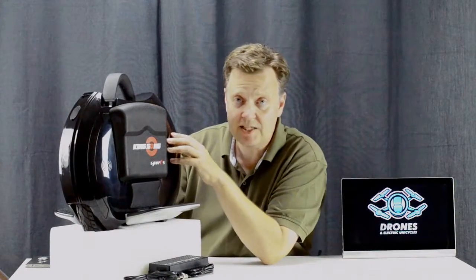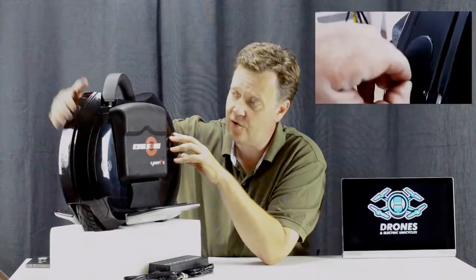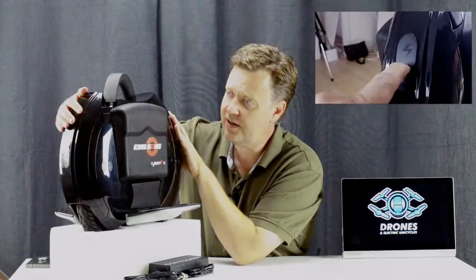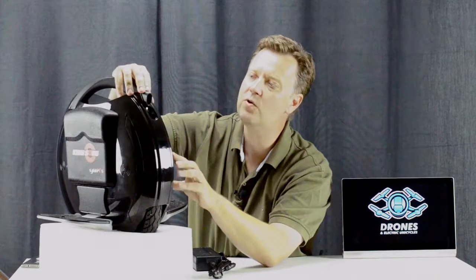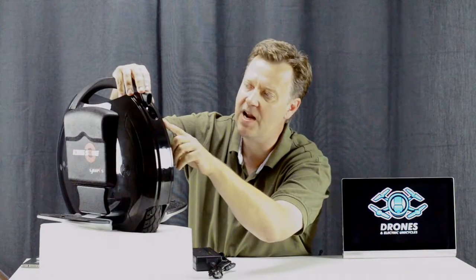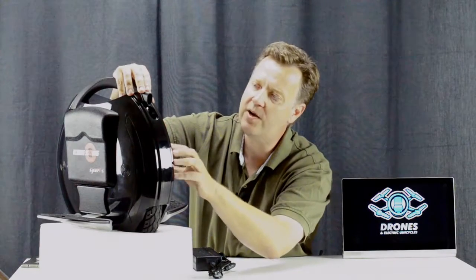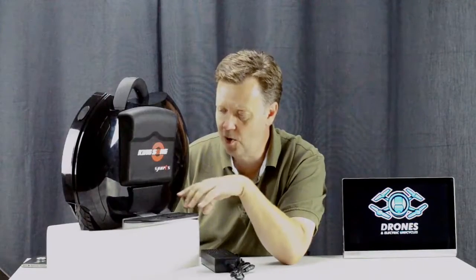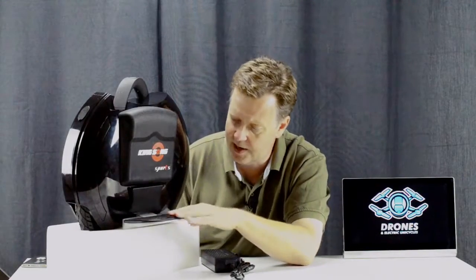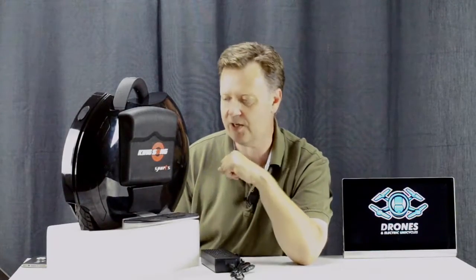The KS14S has moved the charging port from the top of the wheel to the back, and the USB port has been moved to the front. Both ports are covered nicely with rubber seals to protect them from rain. Next to the USB port you find the main 40-amp fuse for the main board, giving you access to it in case it blows without needing to take the whole wheel apart. The sport model is also equipped with nice pedals with grip tape on top to prevent your feet from slipping in wet conditions.